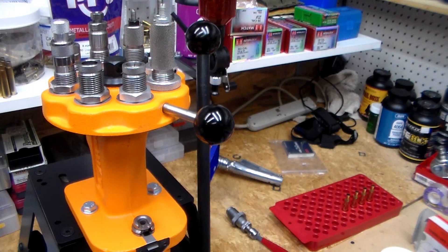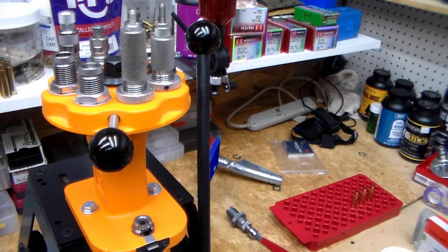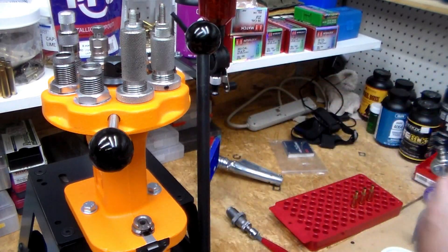Let's do another one — taring the scale, using the Perfect Powder Measure. This time I got 45.64 grains.